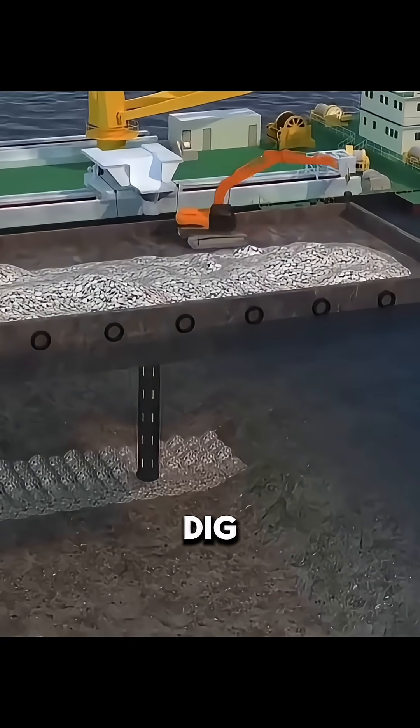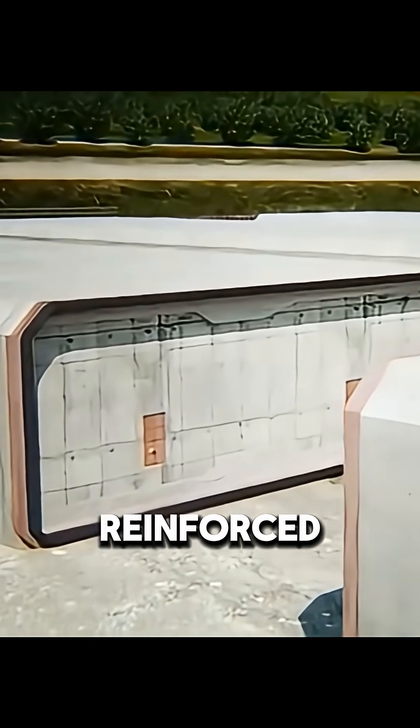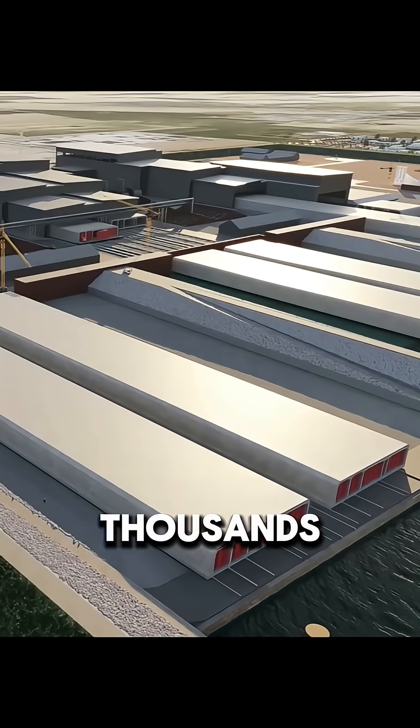The idea isn't to dig under the sea, but to build on land. Workers first cast massive reinforced concrete tunnel sections in a coastal prefabrication yard. Each section can be over 100 meters long and weigh tens of thousands of tons.